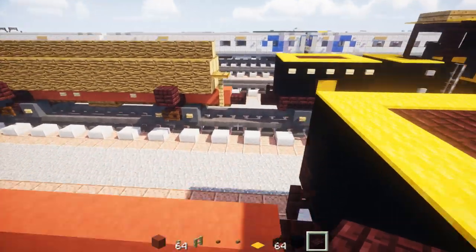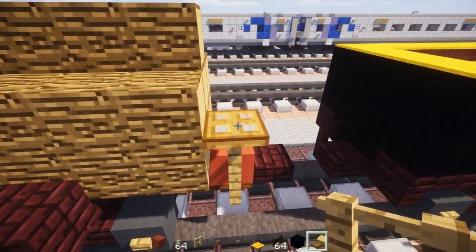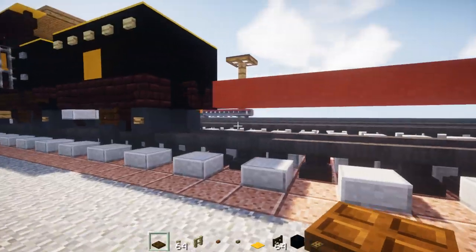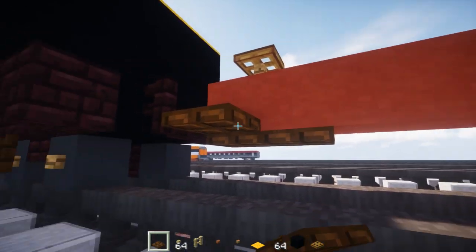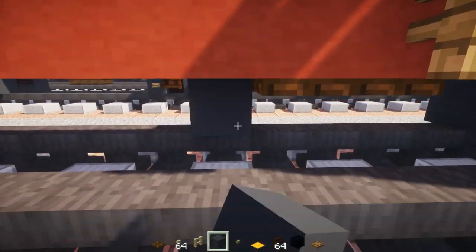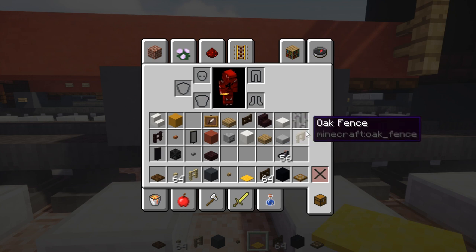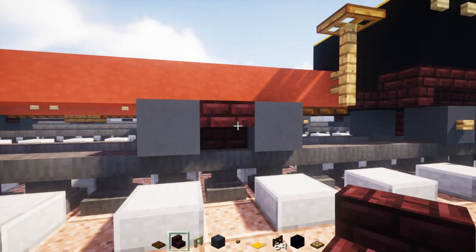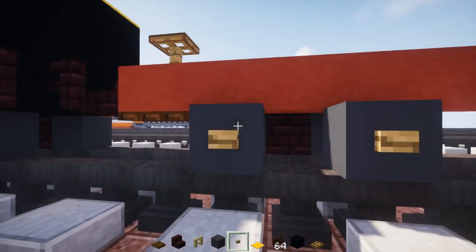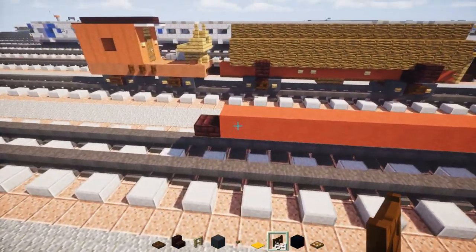Then we're going to add oak wood fences 2 blocks tall and an oak trap door on top — this is going to be the brake. Then go down below and add 2 blocks long of dark oak wood trap doors and add a bogey. This bogey is a pretty similar, really identical design to the other bogeys. Take grey concretes — 4 of them — then nether brick stairs, oak wood buttons on sides, dark oak fence gate in the middle.